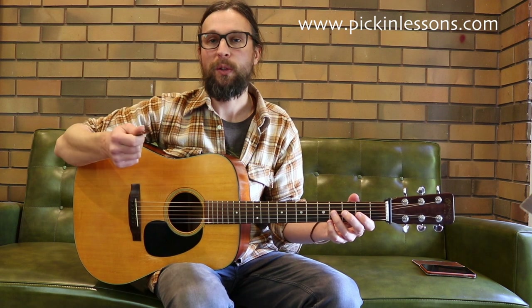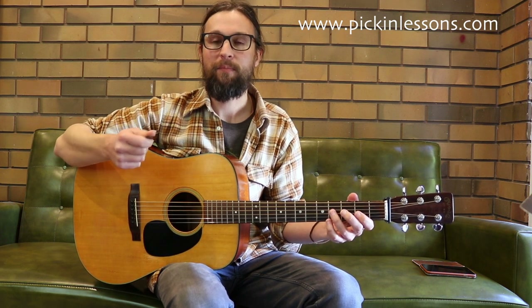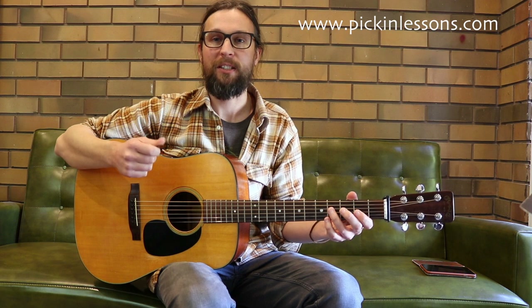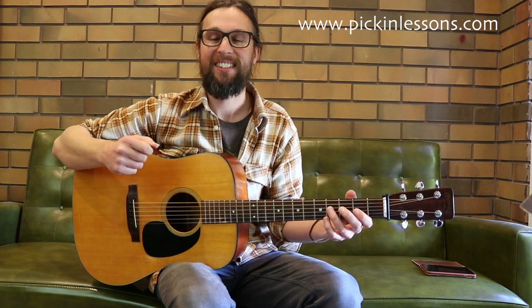Head on over to pickinglessons.com and you're going to find this tab and the tech worksheet. You'll also find the second part of this lesson - we're going to take a look at Part B of the melody, the arpeggios for the chords in the tune, a double picking exercise for the right hand, and we've got some play-along tracks with three tempos to practice playing along, plus backing tracks. I'll see you there.